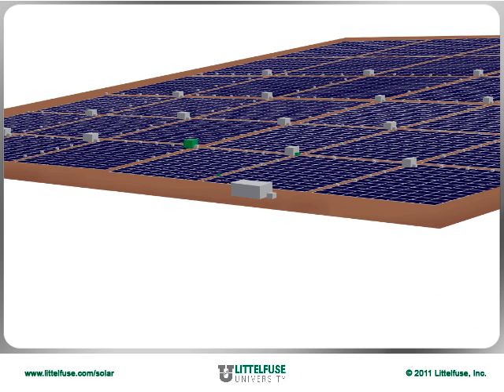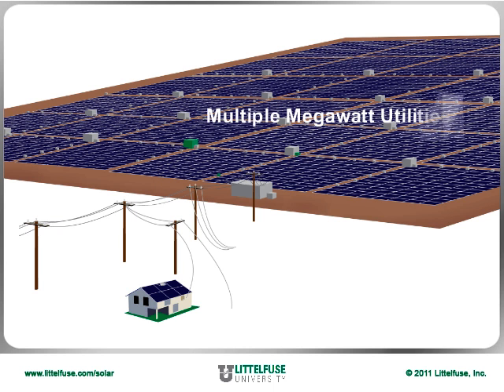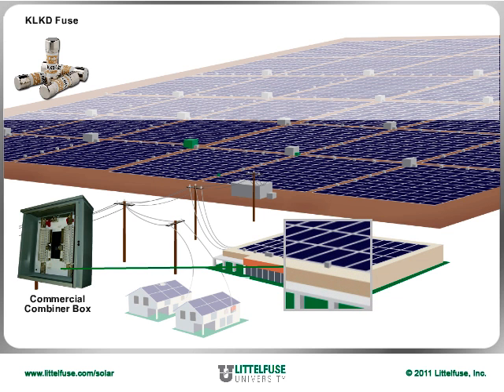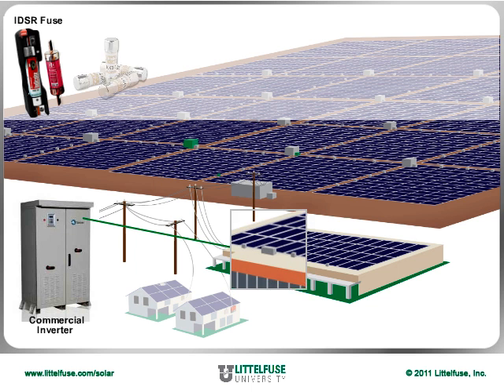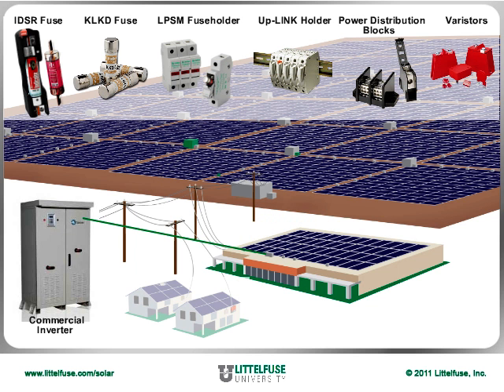Power inverters take all this DC electricity and turn it into AC power, which is then consumed to meet users' various power needs. Applications range from PV systems as small as 1 kW for residential homes, to multiple megawatt utility systems designed to power hundreds of homes and businesses. Commercially used combiner boxes utilize KLKD midget fuses with uplink or LPSM touch-safe fuse holders, the bus bar systems for the LPSMs, and power distribution blocks. Commercial inverters use IDSR and KLKD fuses, LPSM or LP-link holders, power distribution blocks, and varistors.